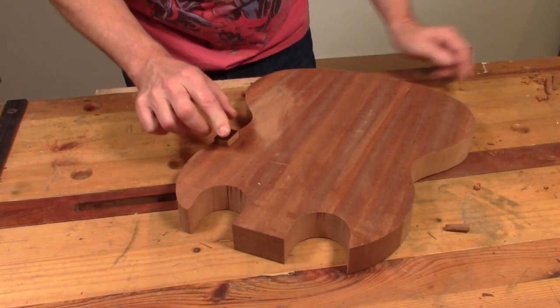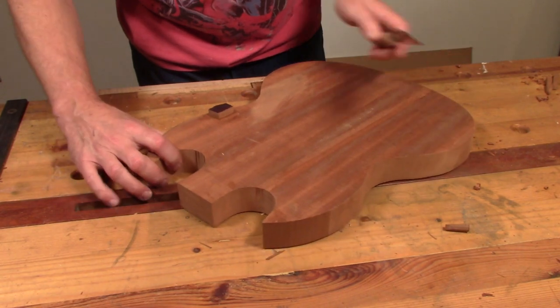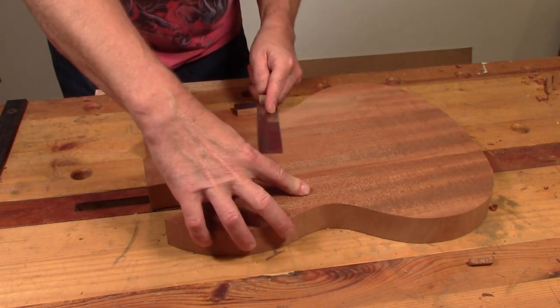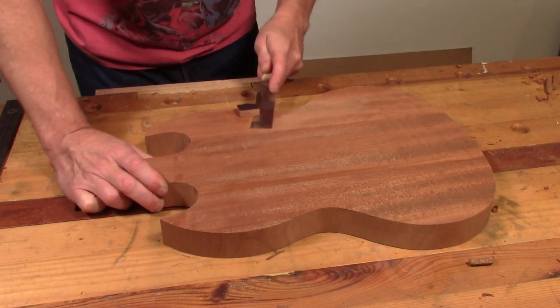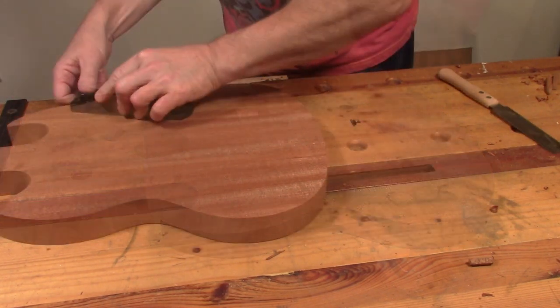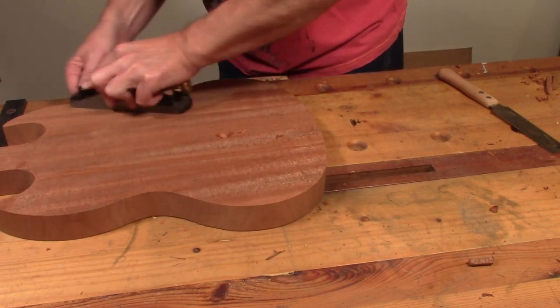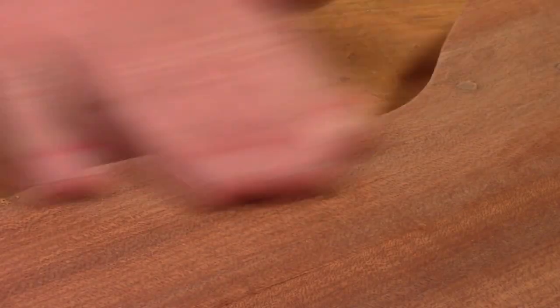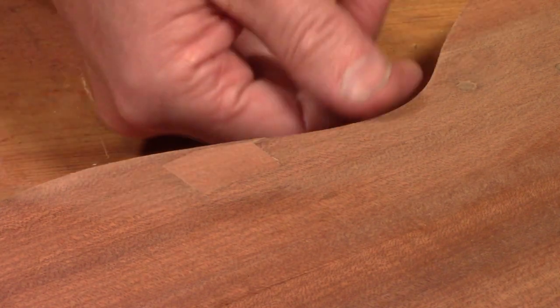Next day the glue has dried on this little block, so I'm just going to take it off with a flush trim saw. Now I'm just going to plane that smooth. Yeah, that's fine.